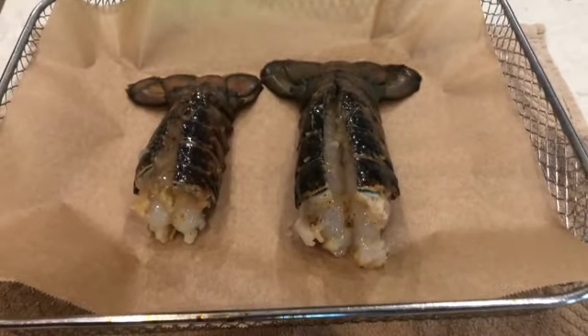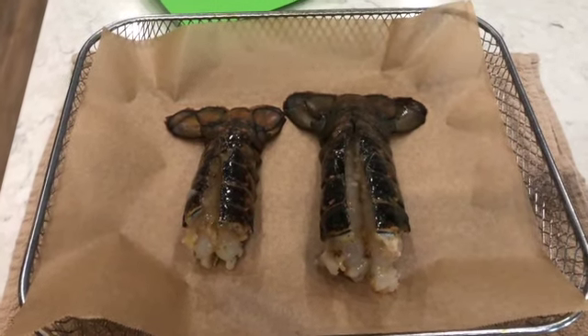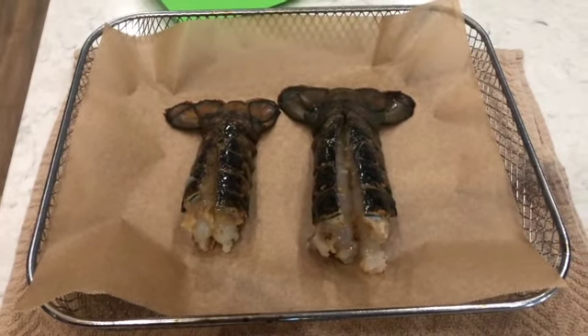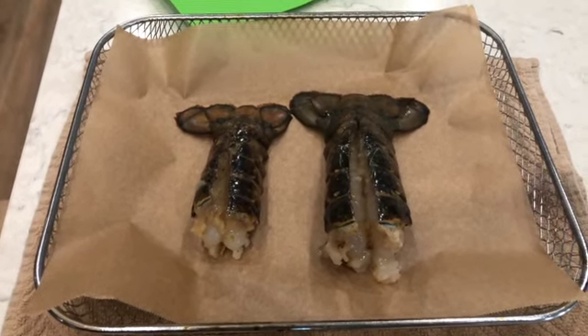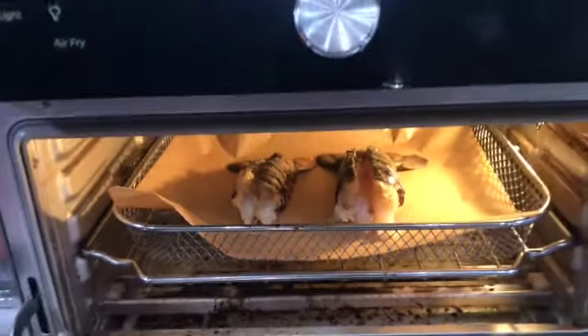There they are on the tray, ready to go in. You want to keep the meat side up, and we're going to put it into the air fryer. I put it on for five minutes to begin with and I'll just keep an eye on them and show you what they look like when they're done — so in they go into the air fryer.